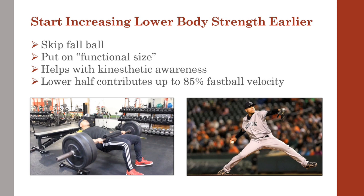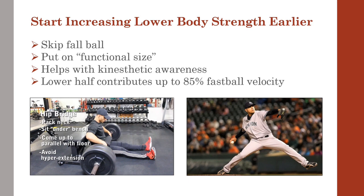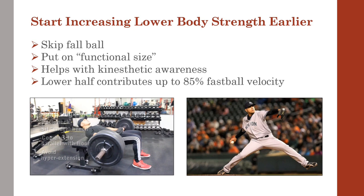A pitcher will be much more aware of using his lower body if he becomes more aware that he even has one. The posterior chain — hamstrings and glutes — are among the most powerful muscles in the body, contributing up to 85% of fastball velocity.